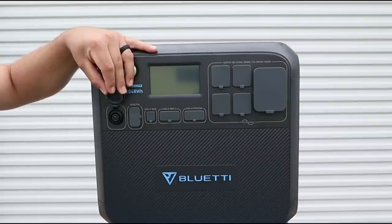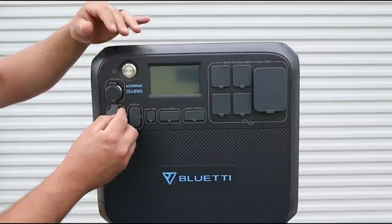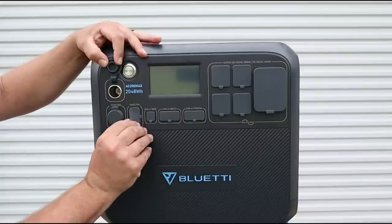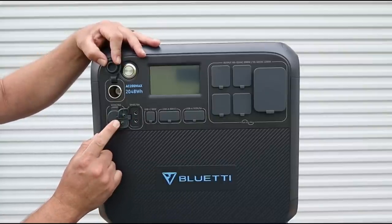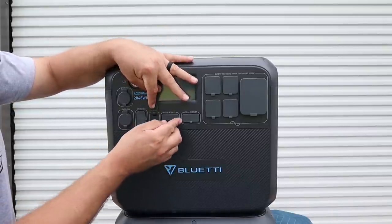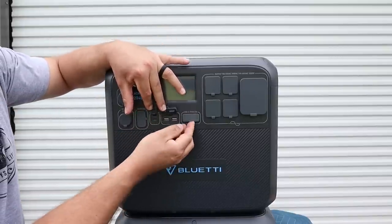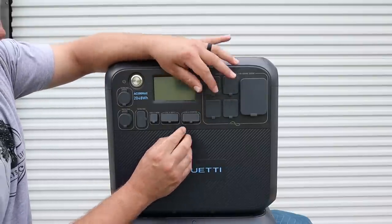On the left-hand side there's a 30 amp 12-volt output — important for RV, van, and travel trailer people. You've also got a 10 amp 12-volt, a cigarette lighter, and two 5 amp barrel plugs. There's a 100-watt fast-charge USB-C, two fast-charge USBs, and standard USBs. Plenty of ways to charge all your different devices.